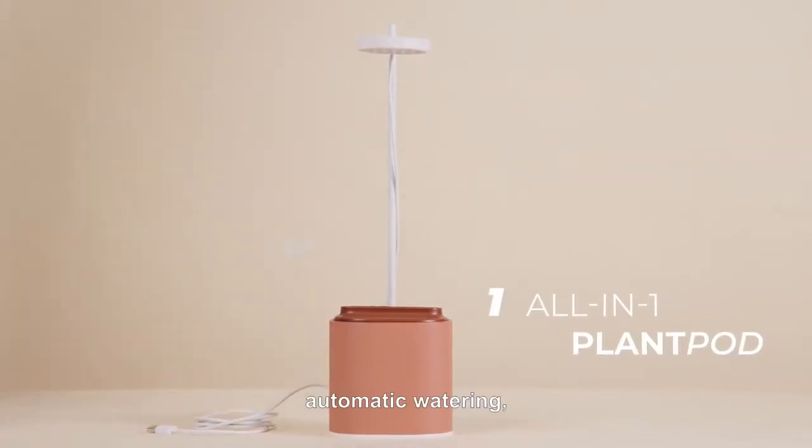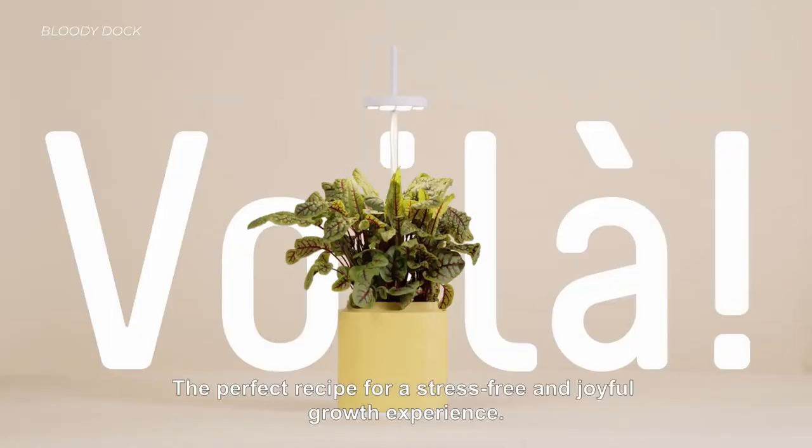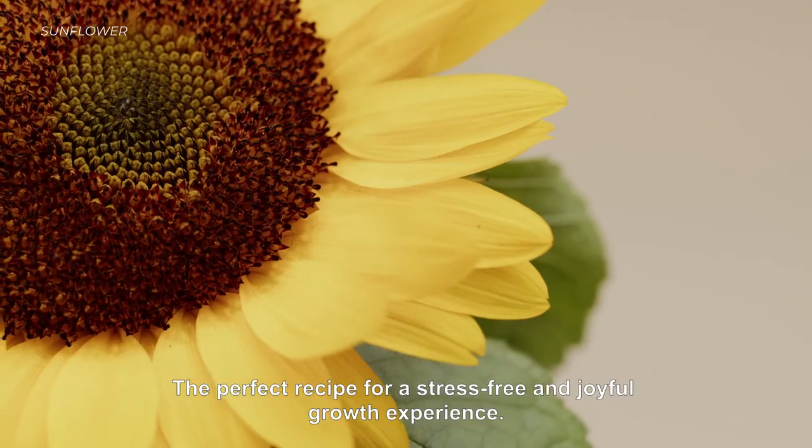All-in-one plant pods, automatic watering, and a smart grow light. Voila! The perfect recipe for a stress-free and joyful growth experience.